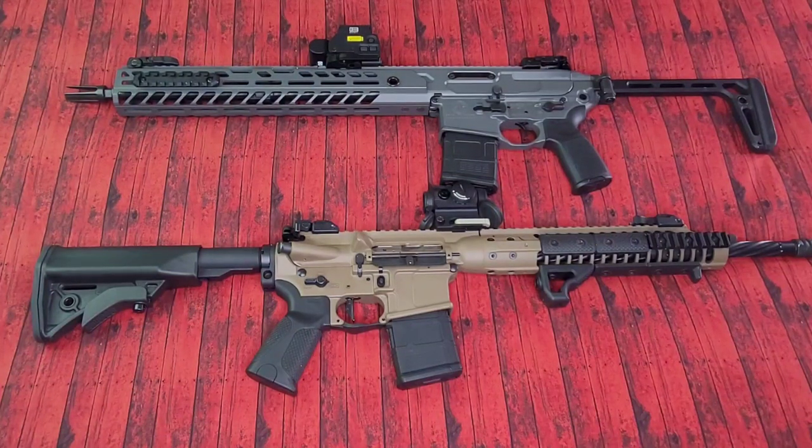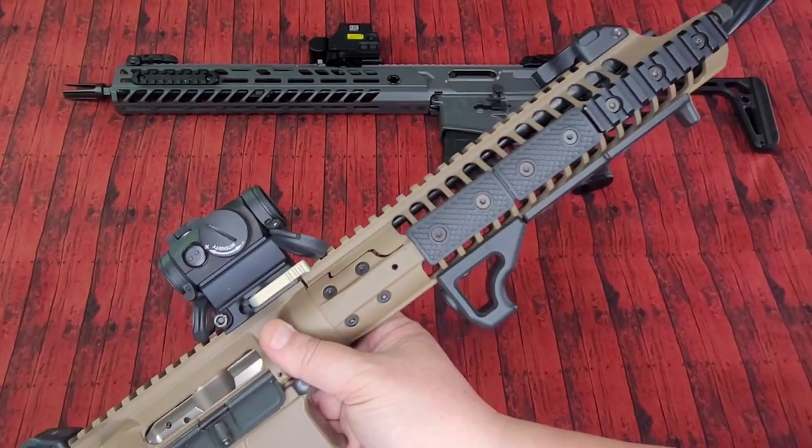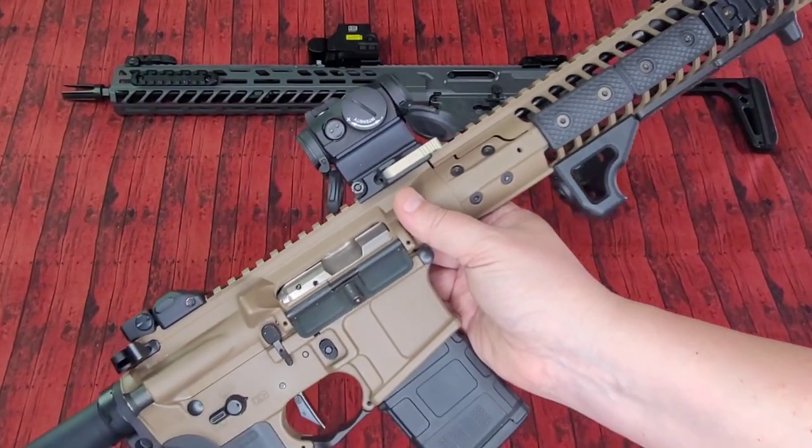I'm going to do a quick top to bottom breakdown of these two rifles, and at the end, put your choice in the comments below for which one you think is just completely not worth the money. Stick around to the end and I'll tell you my thoughts too. Man, I am coming hard with the sister jokes today.